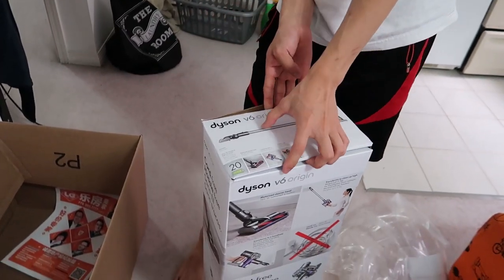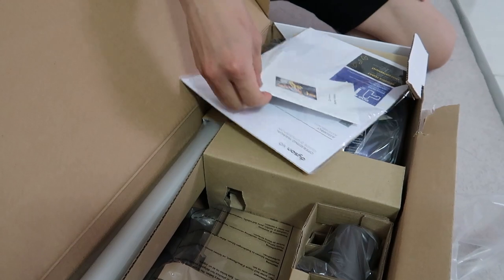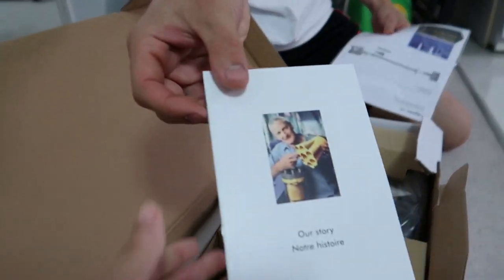Let's get it started. Wow, look at that. It comes with some papers, some instructions.